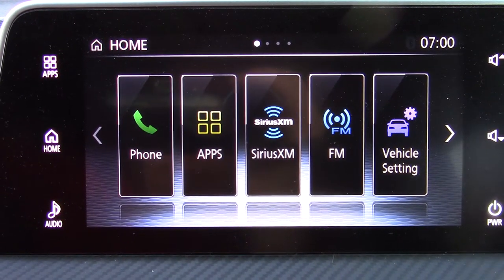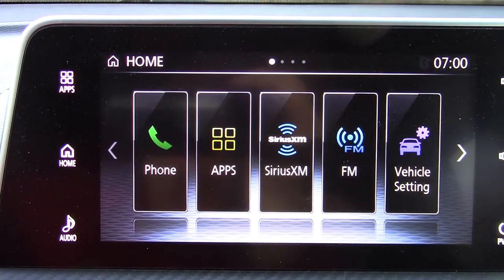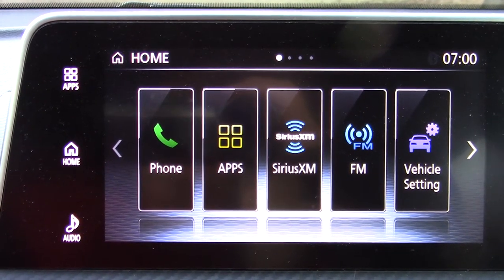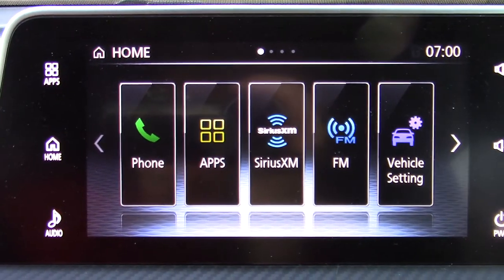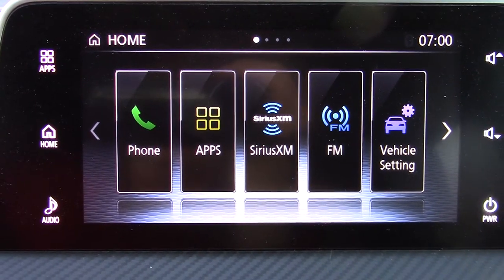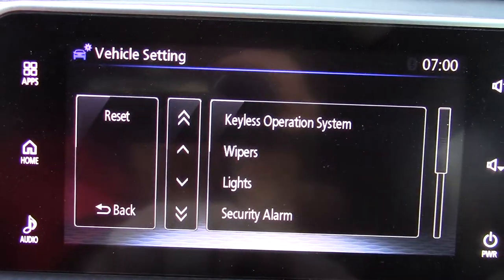I'm making this video mainly for myself, but maybe it'll help other people living in Canada. You don't want auto-extend mirrors enabled in the wintertime, so I've shut it off, but I keep forgetting which menu I went into. I'll show you what I mean — go to Car, then Vehicle Settings.